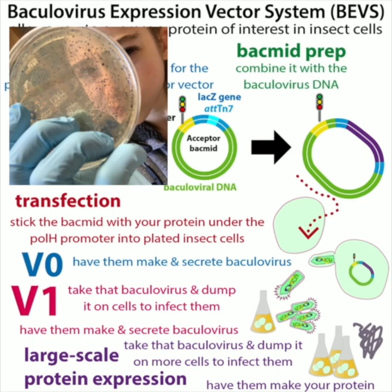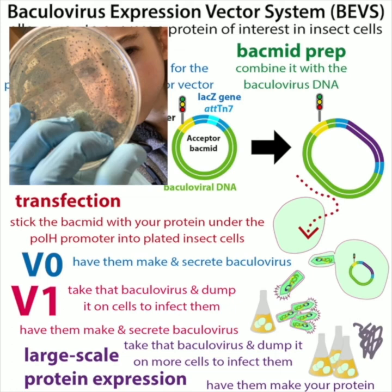We do this in such a way that we can use blue-white screening. We stick the gene into the gene for an enzyme that bacteria need to make a blue product. So we can pick only the bacteria that have taken in our bacmid with the insert. At this phase, we have a bacmid with genetic instructions for making a baculovirus that will get insect cells to express our protein of interest — but we don't have a virus yet.